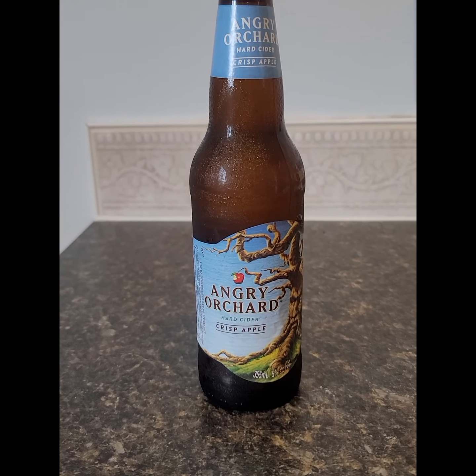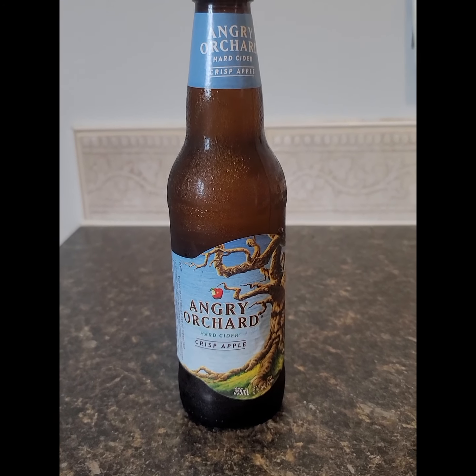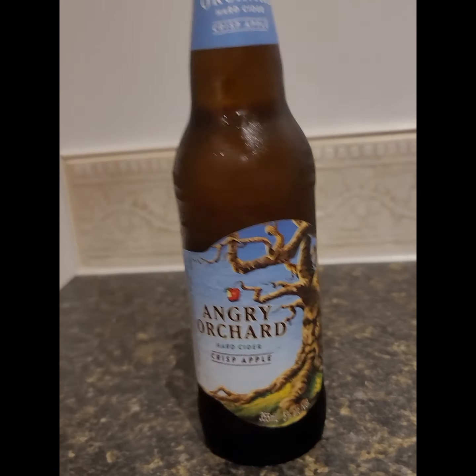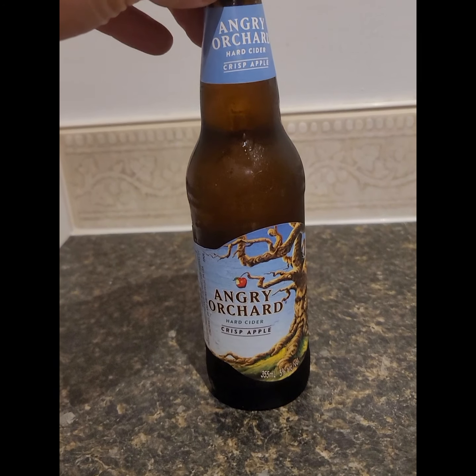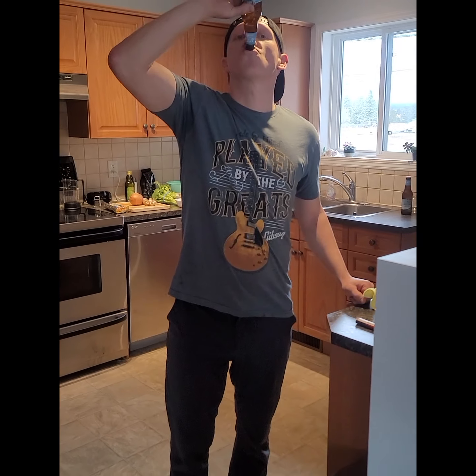First feature of the day, we have an Angry Orchard hard cider, crisp apple flavored. This is coming out of the way of Cincinnati, Ohio. Crisp apples harvested off of angry trees give it its unique taste. It also has this great best before date on here so you know that you won't get Ebola or E. coli from this product. This one expires in July 2022 and I know for sure it won't make it that long.